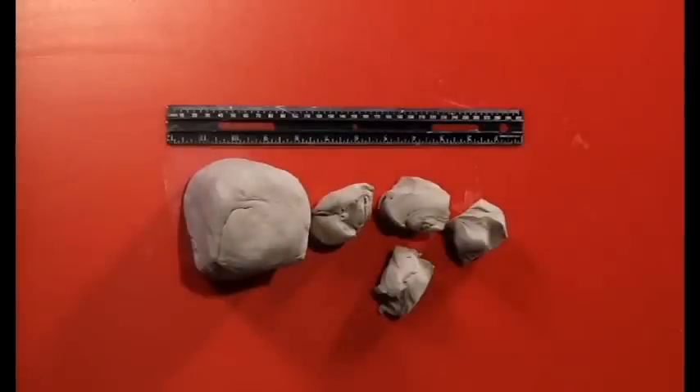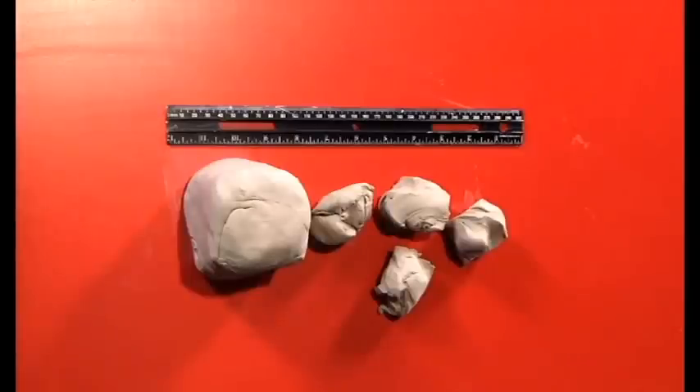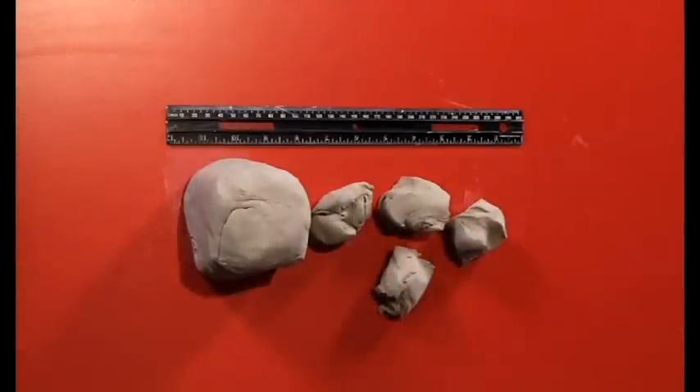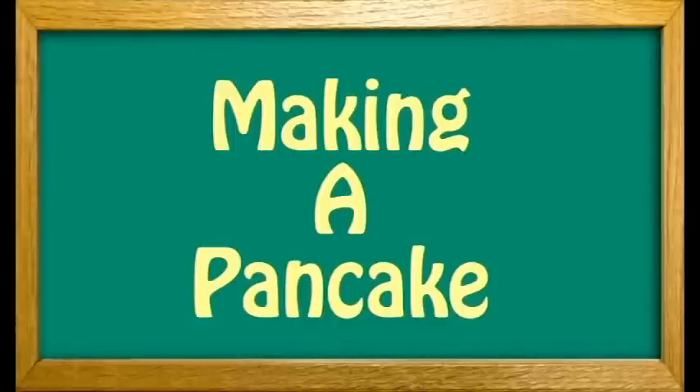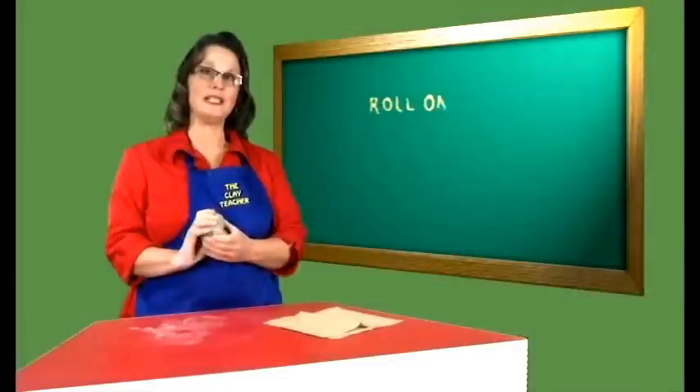For this project, we are going to need an extra large ball of clay, about eight centimeters or three inches square, and clay handed out as required. We want to take our little messy ball of clay and turn it into a slab.